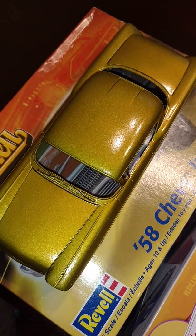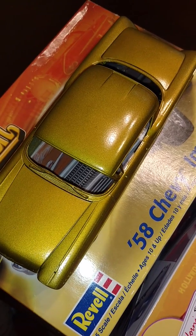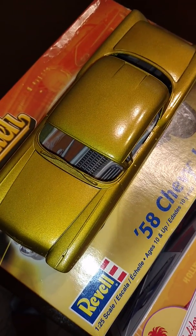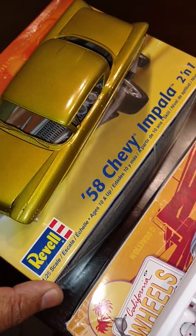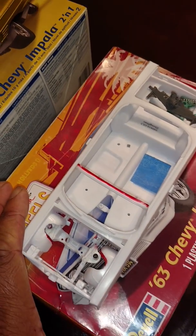Here's the '58 that I started about a year ago. I've only been able to get as far as priming it, doing the silver base, and laying the color. I haven't sanded it or cleared anything yet, but it's gonna be a pretty nice project once I'm done with it.